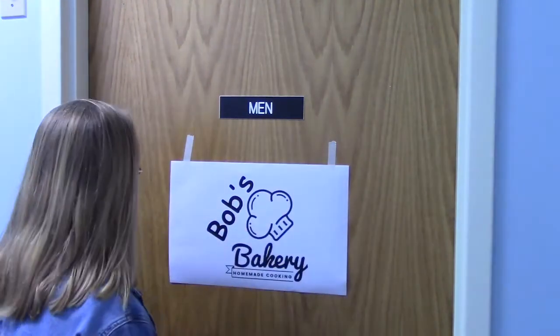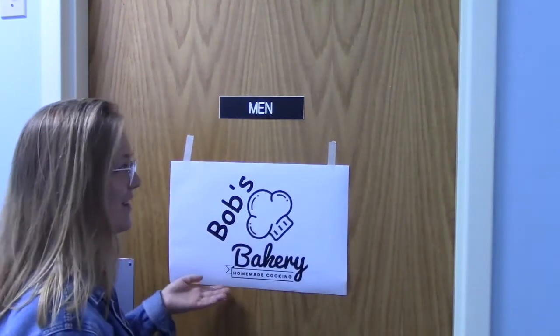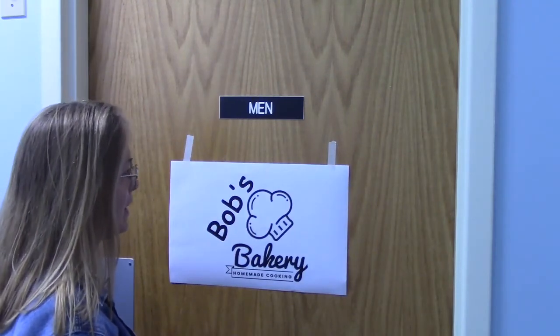Dad, are you feeling okay? I told you not to eat those cookies again. They want you to finish the baking show.